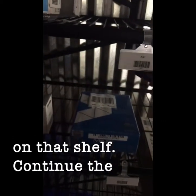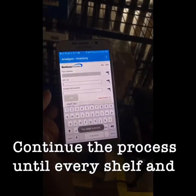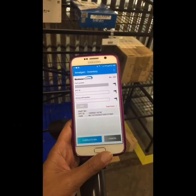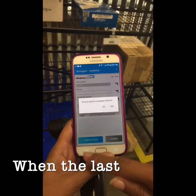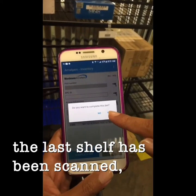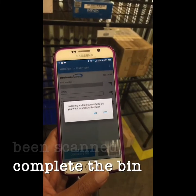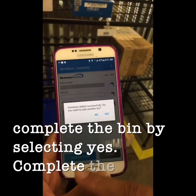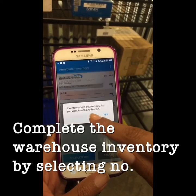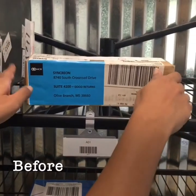Continue the process until every shelf and every item has been scanned. When the last item on the last shelf has been scanned, complete the bin by selecting yes, then complete the warehouse inventory by selecting no before leaving the warehouse.